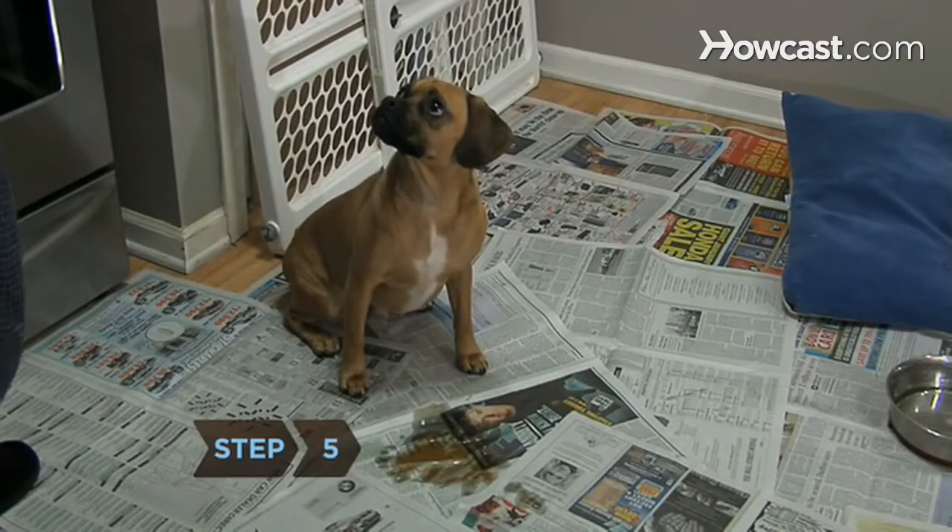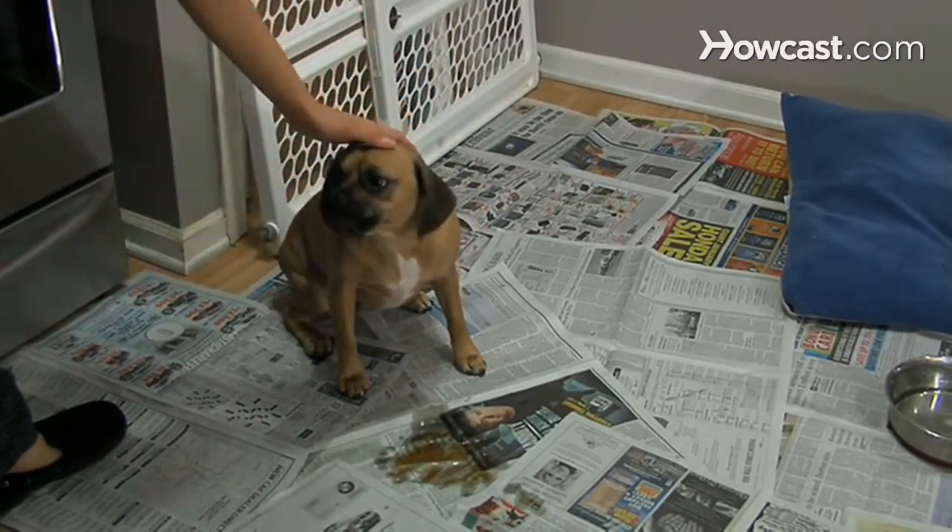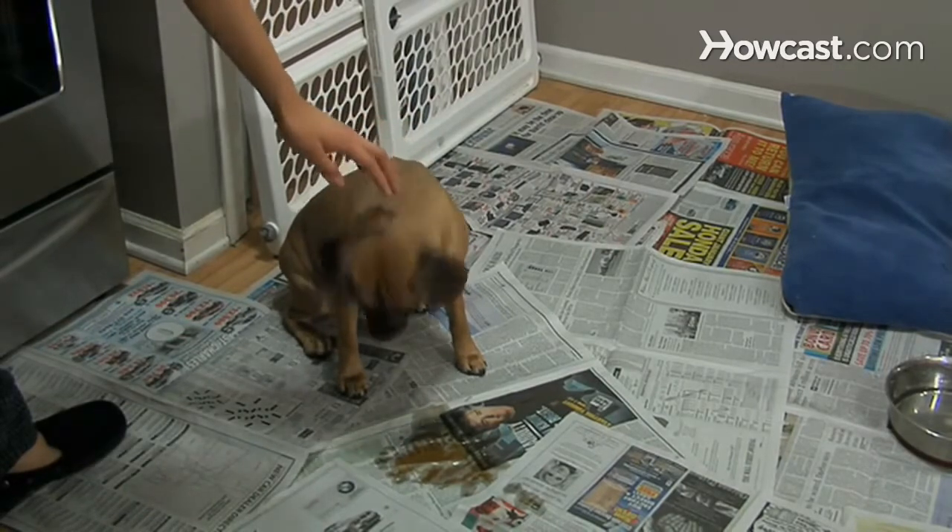Step 5. Whenever your dog eliminates on the newspaper, give her a treat. The puppy will eventually equate doing her business on the paper with being rewarded.